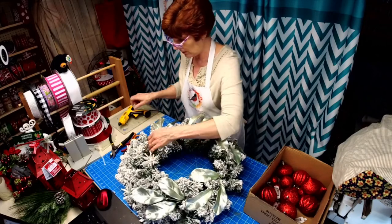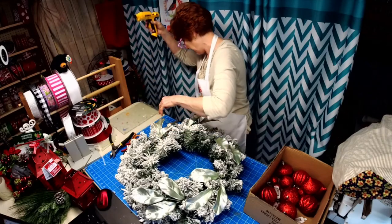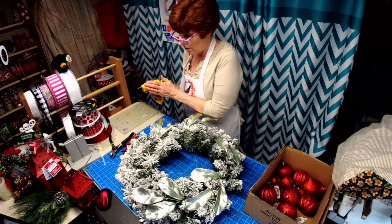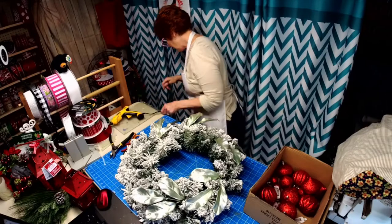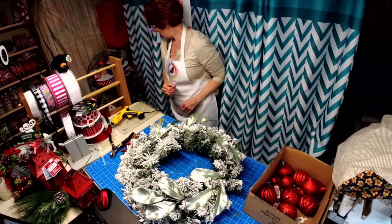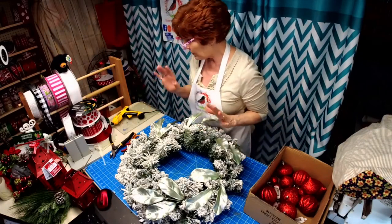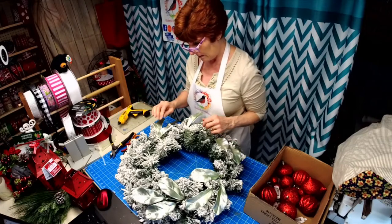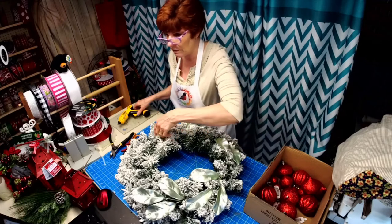I think I'm just going to put a little spot of glue here. I know I plugged it in — it doesn't even feel warm. That's because it's not plugged in all the way. I'm struggling with the bow, but I think red is going to make it just right.